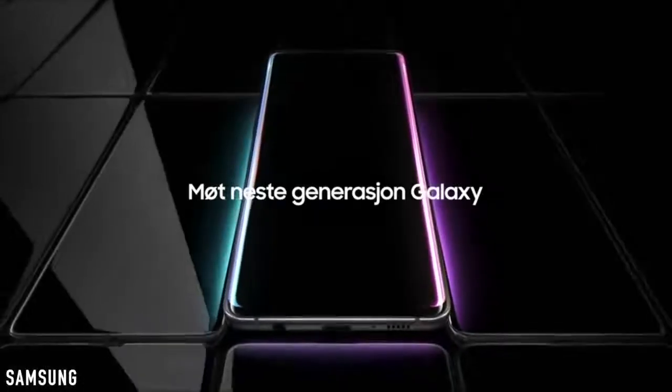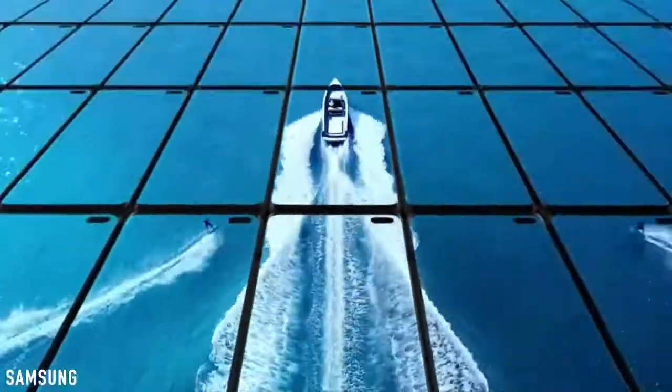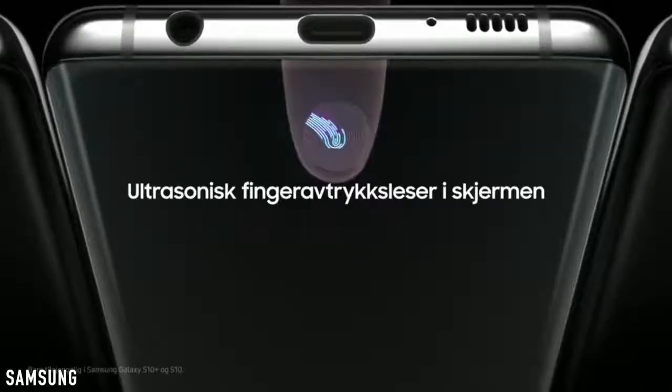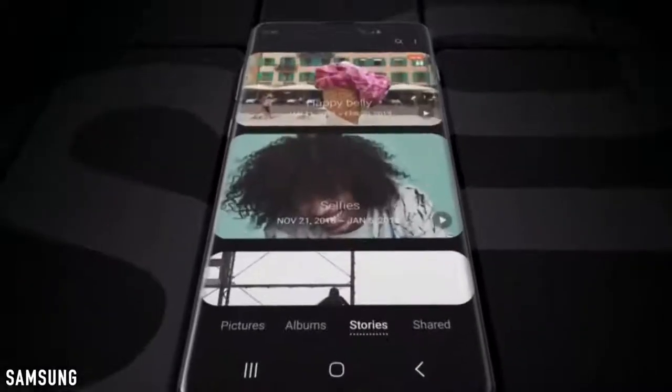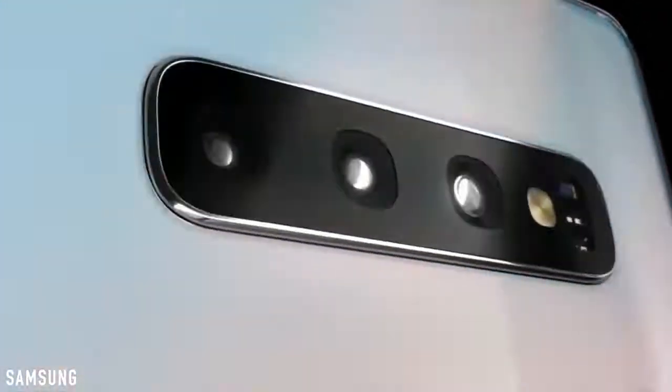What's up guys and welcome to the official trailer for the Galaxy S10. This is indeed the official reveal trailer for the Galaxy S10, and it has now leaked. Everything regarding the Galaxy S10 family is out.